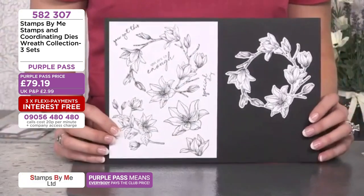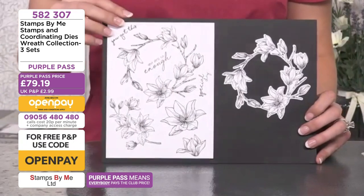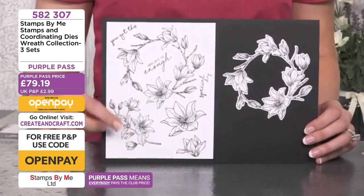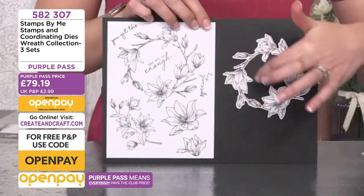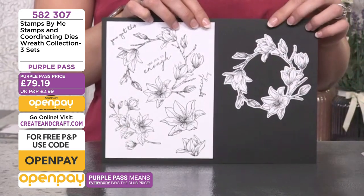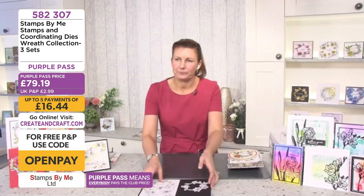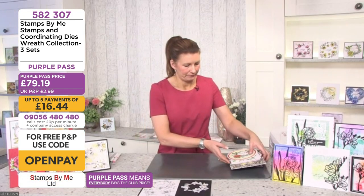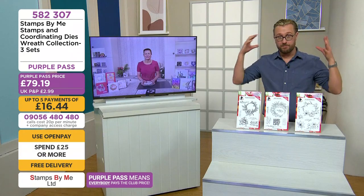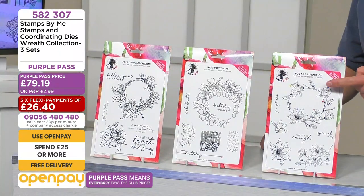Then we have 'You Are So Enough' — everybody is so enough. It's basically a magnolia wreath, and you can see you get all the lovely elements and all the individual elements. You get the die that falls out in the center, the outer parts, and the dies that go around the individual elements too. If you fancy this big collection, there's a discount when we put a bundle together.